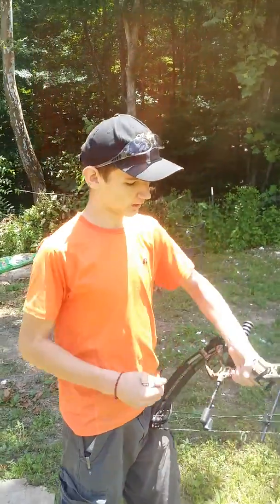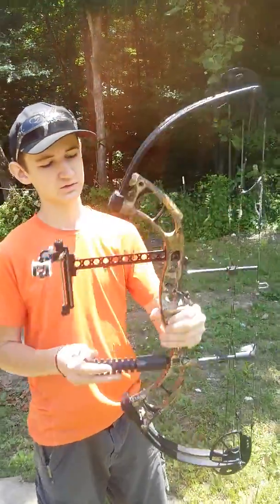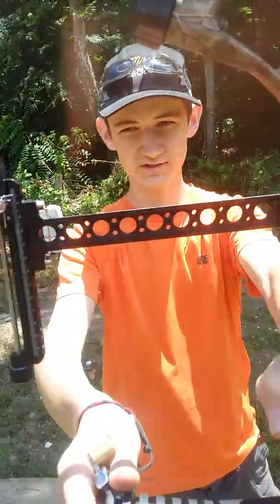Hi guys, welcome back to T8 Archery. I'm General Thompson. Today we're doing a review on the Top Point Archery 8510 compound bow target sight.